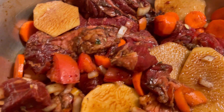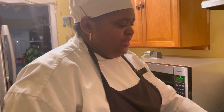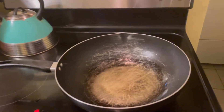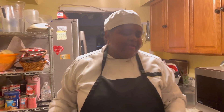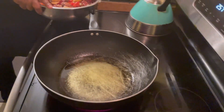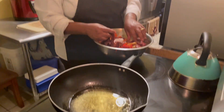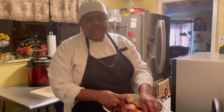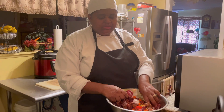Remember to subscribe to Real Cooking and Baking. Like, comment, share, and put on your notification bell so when I drop a video it will notify you. You can find me on TikTok and Instagram as Chef Jasmine B. I also have a Facebook group where you can share your food if you are a lover of food — Real Cooking with Chef Jasmine.